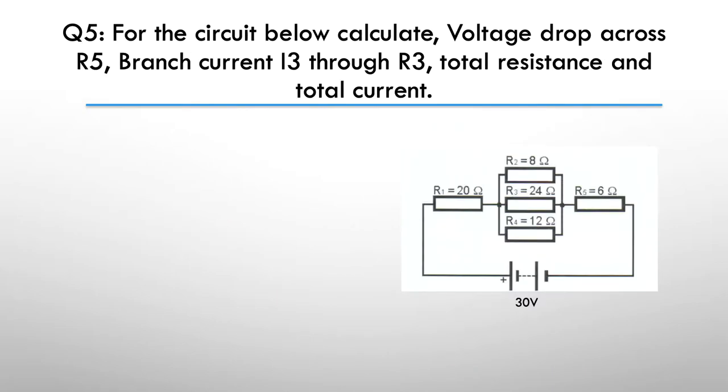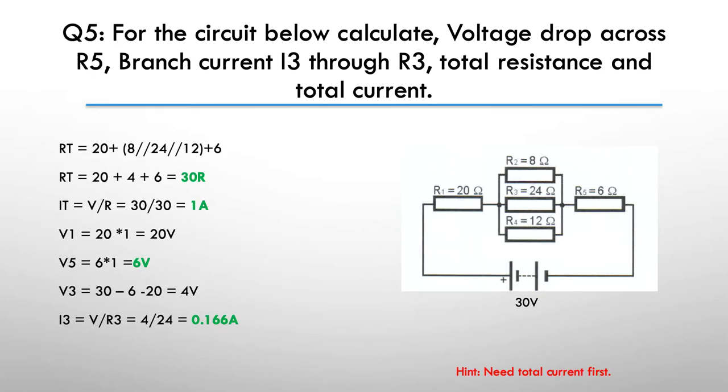Next question: determine the voltage across R5, the branch current through I3, and the total resistance and total current. Pause here. The hint is: you need to find the total current first, so resolve the parallels and find the total current.